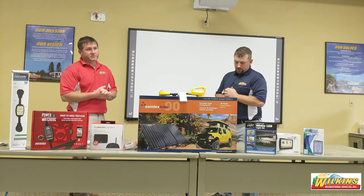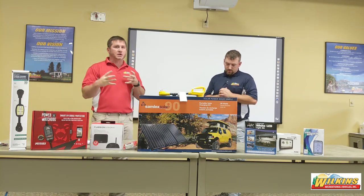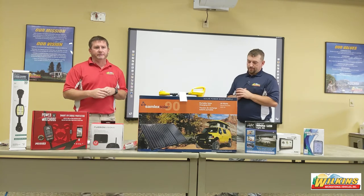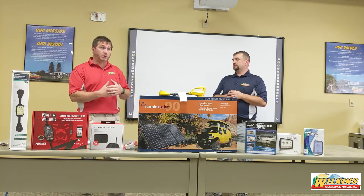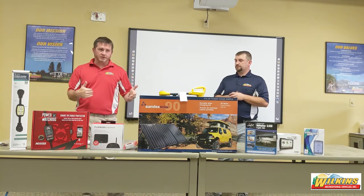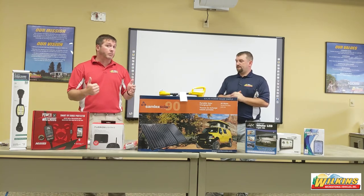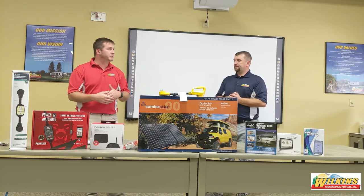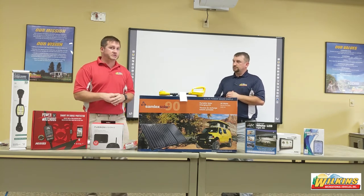On battery replacement: some larger fifth wheels and motorhomes have banks of batteries for both the chassis and motorhome side. If you find one battery to be bad in a bank, it is highly recommended to replace all of them. The other batteries — whether one, two, three, or four in that bank — are more than likely very weak because they've been compensating for that weak battery longer than it's shown its head. So it's probably been ongoing for a while, and it can be costly. Preventative maintenance to avoid that is highly recommended.